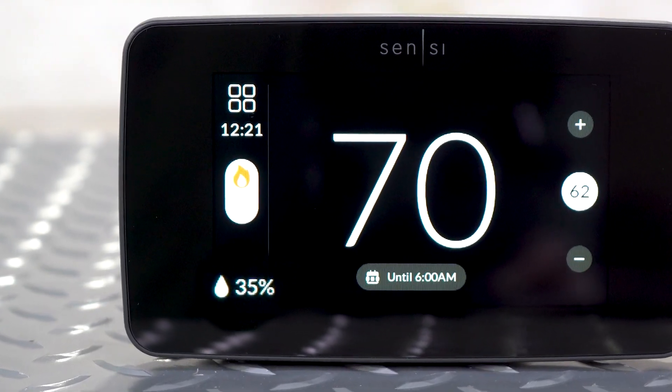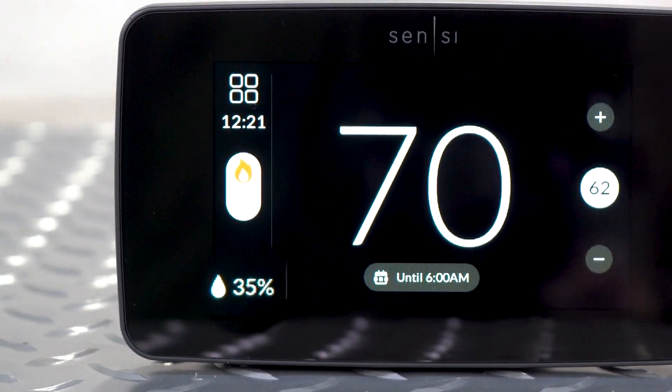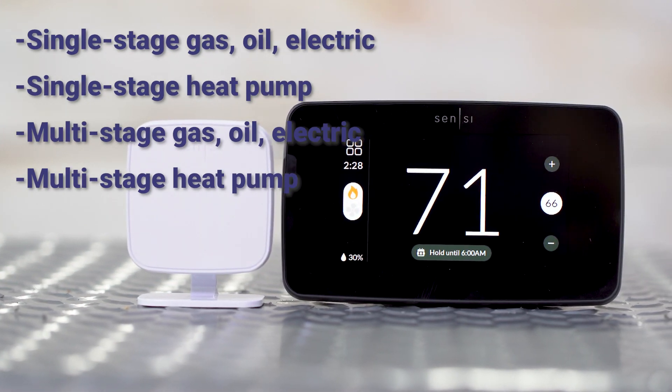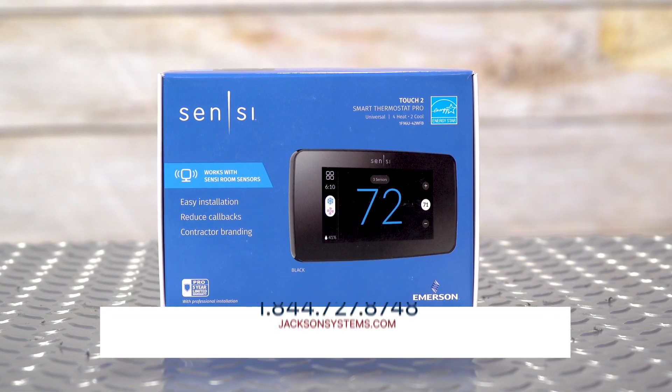The Sensi Touch 2 even features a built-in humidity sensor. And as expected, the Sensi Touch 2 is compatible with all system types, whether it be single-stage, multi-stage, or heat pump systems.